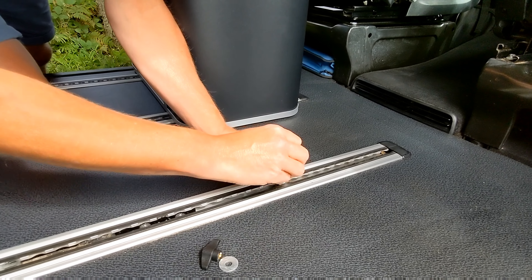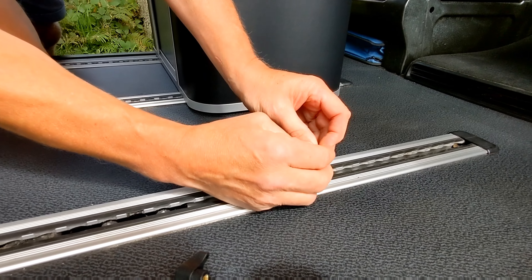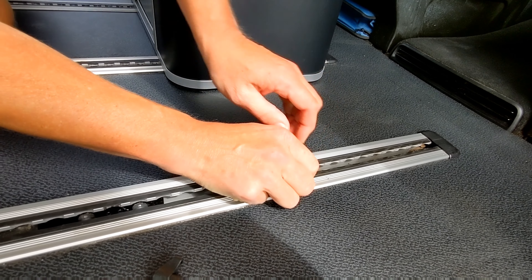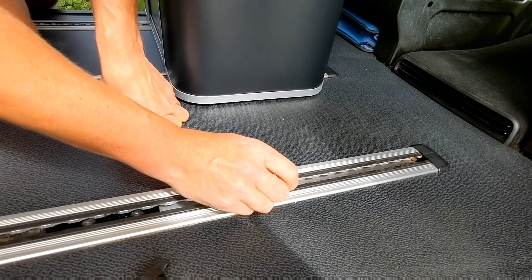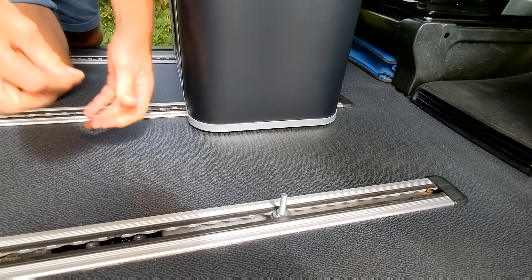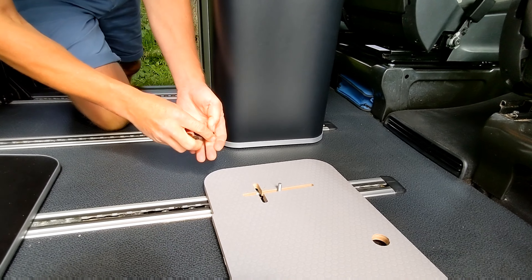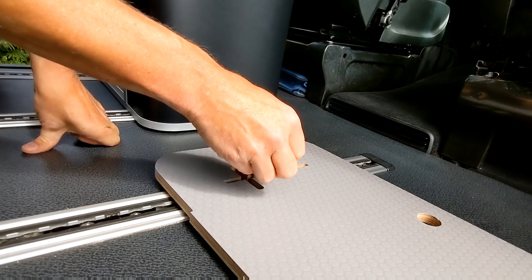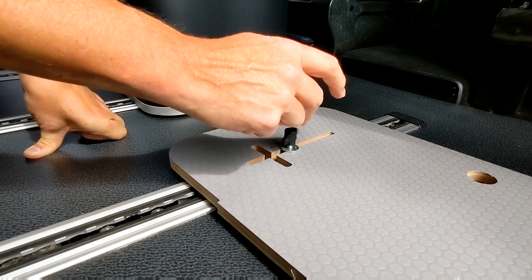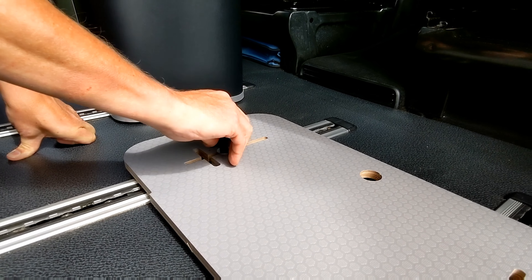You use this nut and washer to fix the cleat where you want it. Whenever fixing these cleats, always make sure you do everything up very firmly. Then this drops over, and you have a washer and your wing nut to tighten up the base. Again, always do these up very firmly.